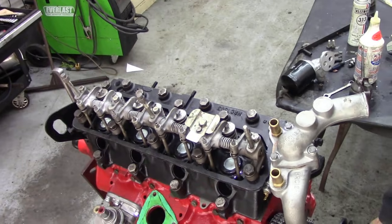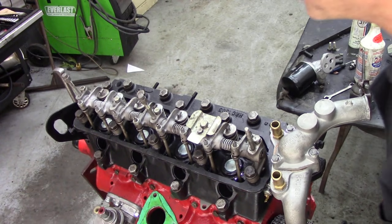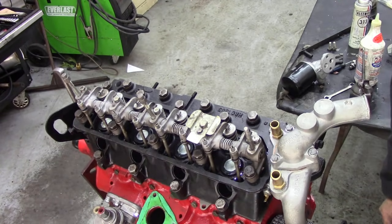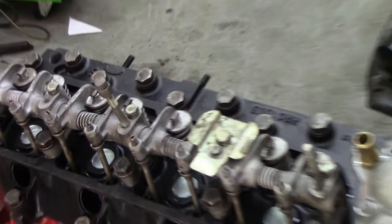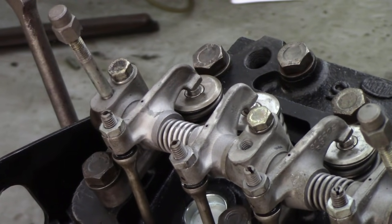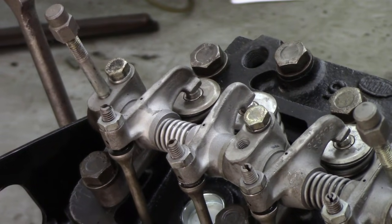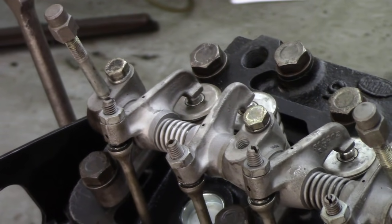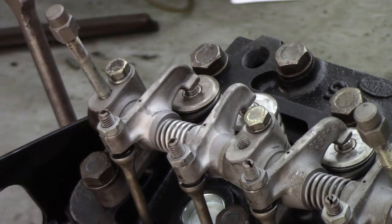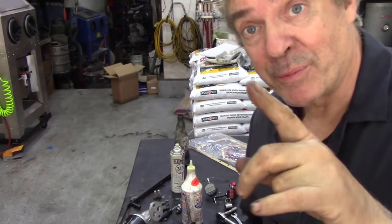So with the valves all set now, I can concentrate on what I was doing. We're going to turn the engine till we see these two valves here rocking, because this is where we put the skew gear in. Watch them very carefully. Right, that's going down — watch it when it comes up and the other one will start to go down. That's its rock point — that's the point where we put the skew gear in, and that's why we had a lot of problems.